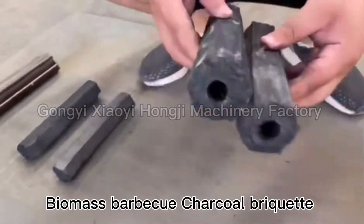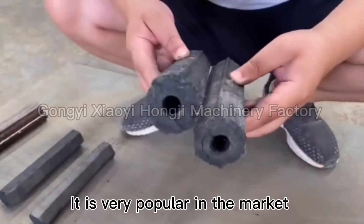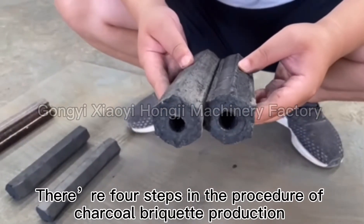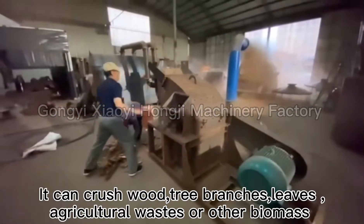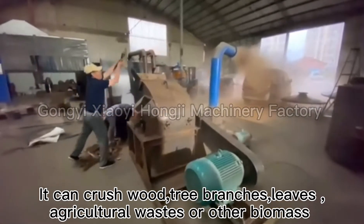Mass barbecue charcoal briquette is very popular in the market. There are four steps in the procedure of charcoal briquette production. The first step is the crusher — it can crush wood, tree branches, leaves, agricultural wastes, or other biomass.